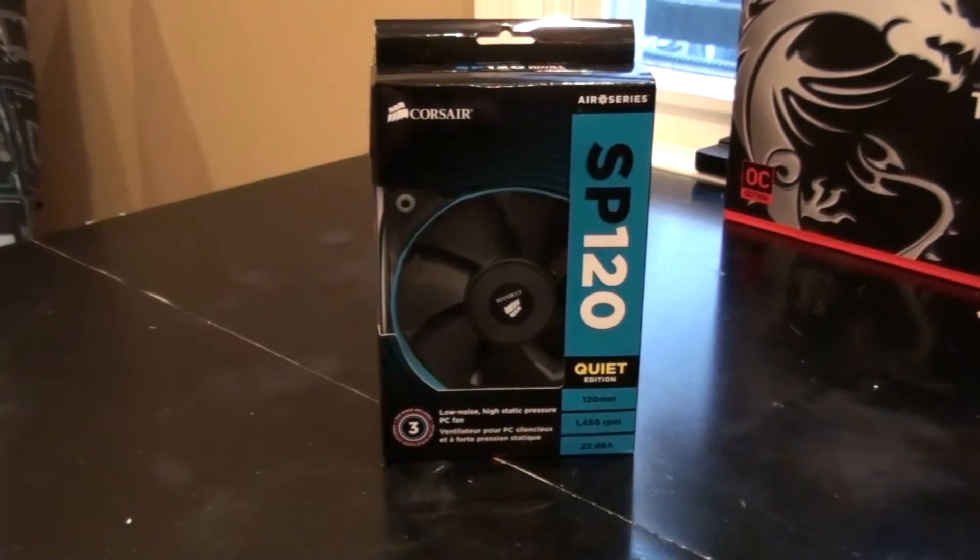Hey, what's going on guys, it's Two Shot here from The Tech Dummies. This is our first unboxing and review of the Corsair SP 120 millimeter fan — this is the quiet edition. SP stands for static pressure.